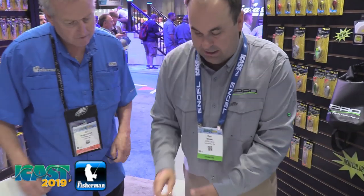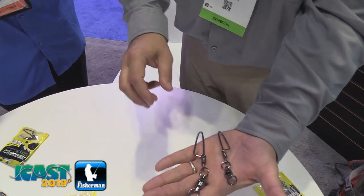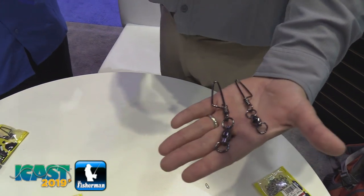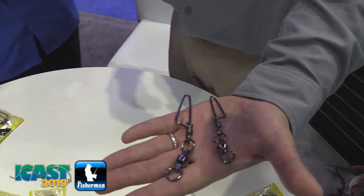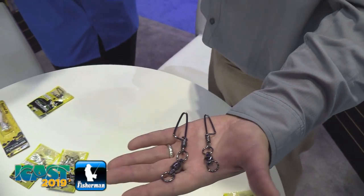Then last but not least, we have larger sizes in our ball bearing with Coast Lock. We used to only go to about 200 pounds. Now we're going all the way to 470 pounds with this large one. That's a nice size.